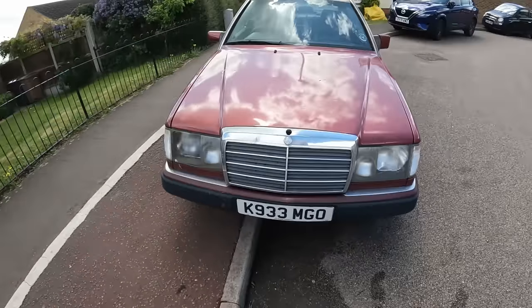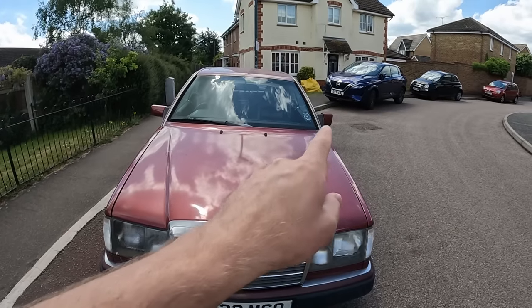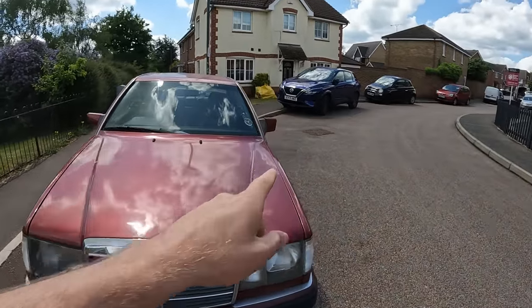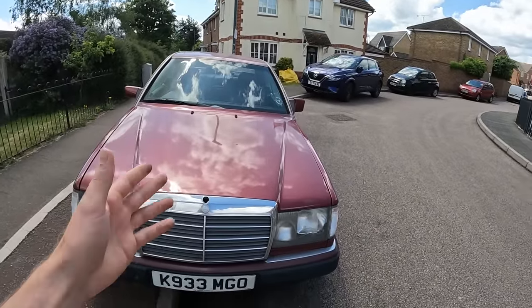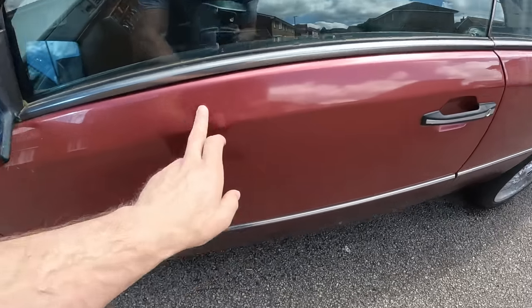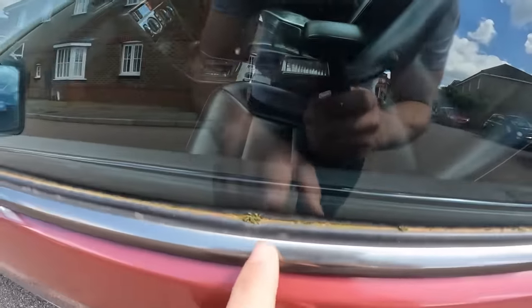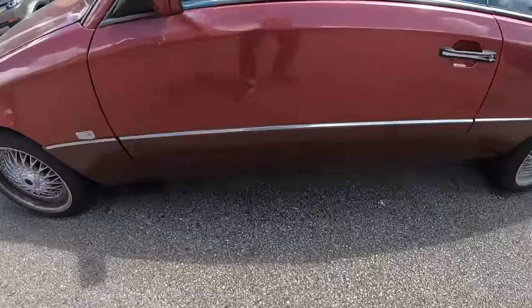One of the things the W124s were famous for is that the door mirrors are different, and no one is actually 100% sure why they did it. The driver's side is rectangular and the passenger side is square. On left-hand drive models that's flipped the other way around, so no one's quite sure why they actually did that. Coming around this side, we've got some bad lacquer peel in there. This car just needs a wash as well - there's just stuff growing on it, there's mold everywhere. I don't know when the last time this thing was washed.